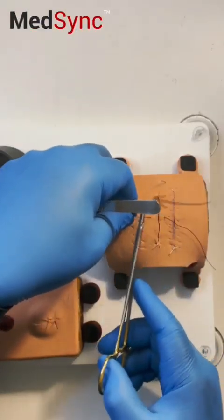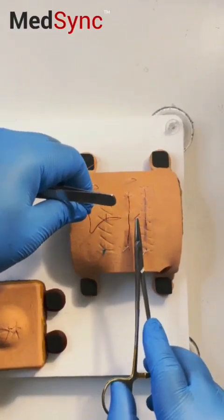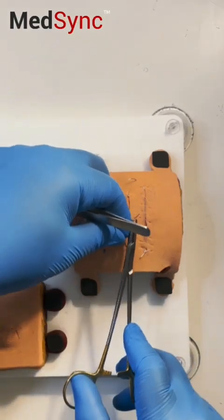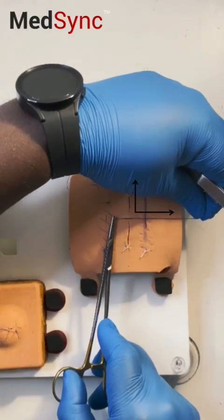Pull through with just one hand for economy of movement and real speed. Leave a short end and a long end, then wrap the suture around the tips of the needle holder. Lay the suture not perpendicular or at 90 degrees to the wound itself.